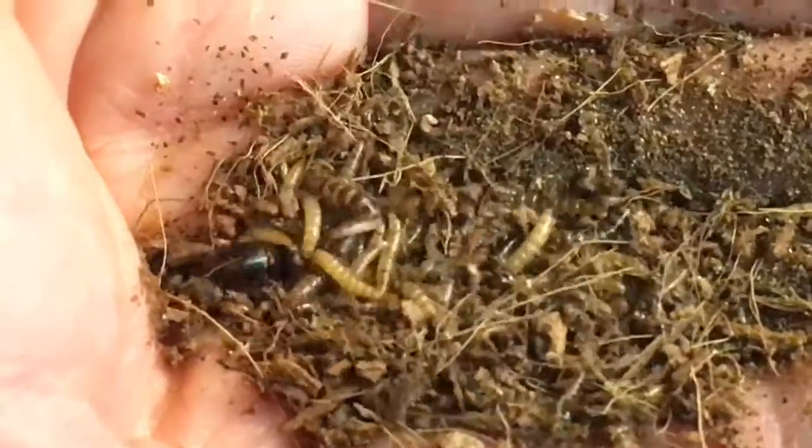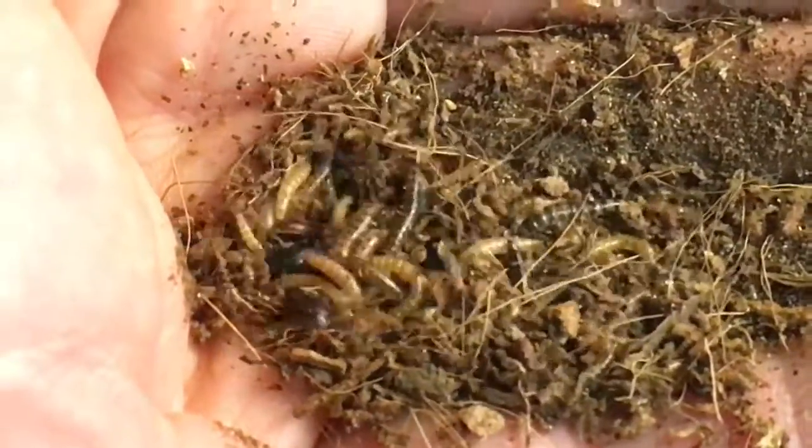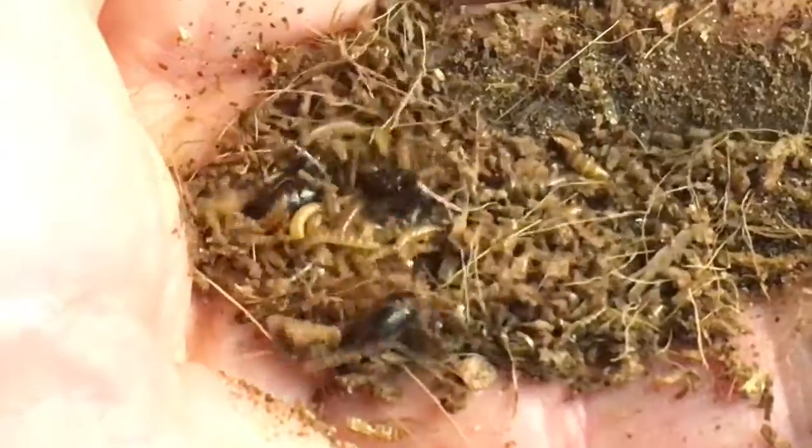It seems that the mini mealworm is quite simple to raise, and in fact, no more difficult than its cousin, the common mealworm.